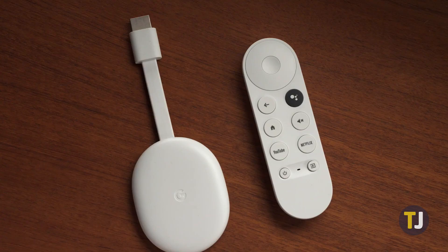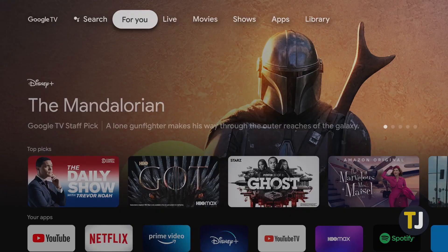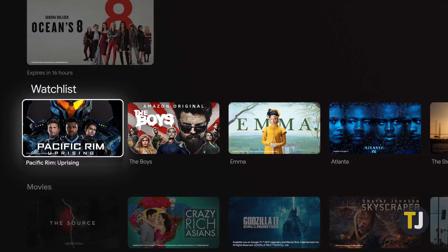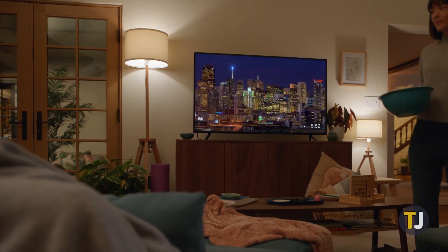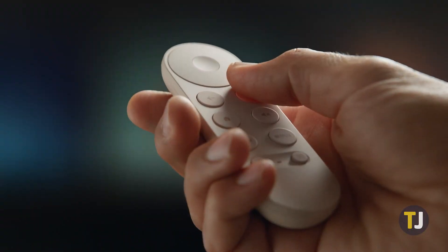Let's start with the most straightforward method for using a VPN with your Chromecast: upgrade your Chromecast to the newest model. This likely isn't the answer you want to hear, but it's certainly the method with the least amount of work. Google's newest Chromecast runs Google TV, a brand new operating system built on top of Android TV, and comes complete with a remote and support for Android apps.